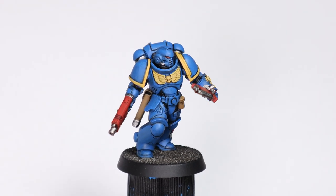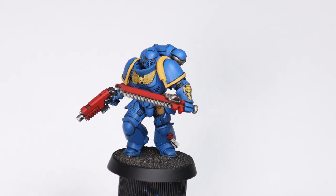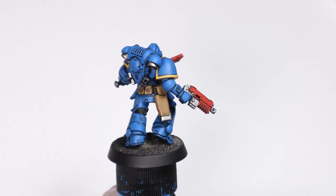Now I've finished all the black lining and tidied up the base coats, it's time to move on to the highlighting. You can see already how much work is done on marine models with just the base coats and shading.